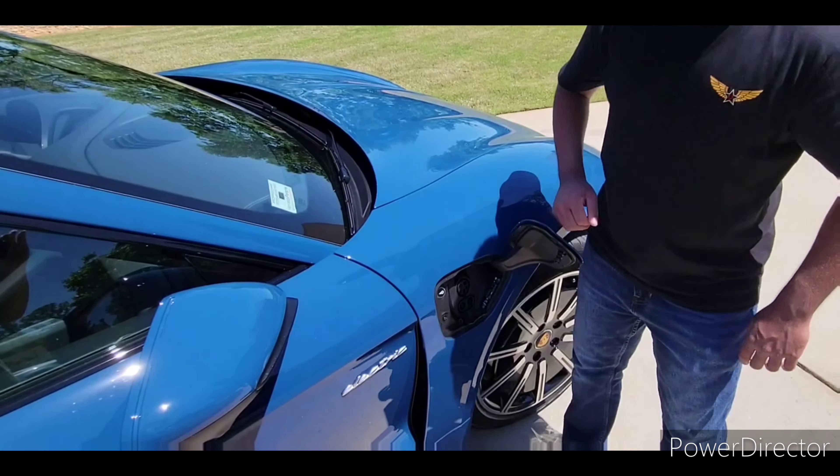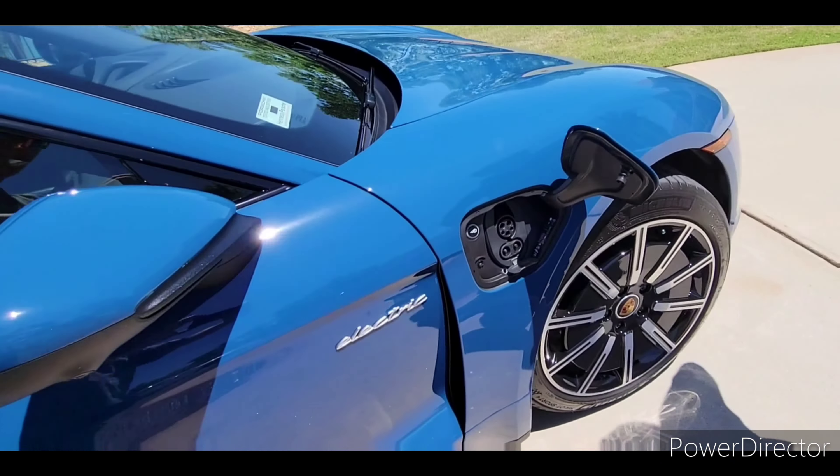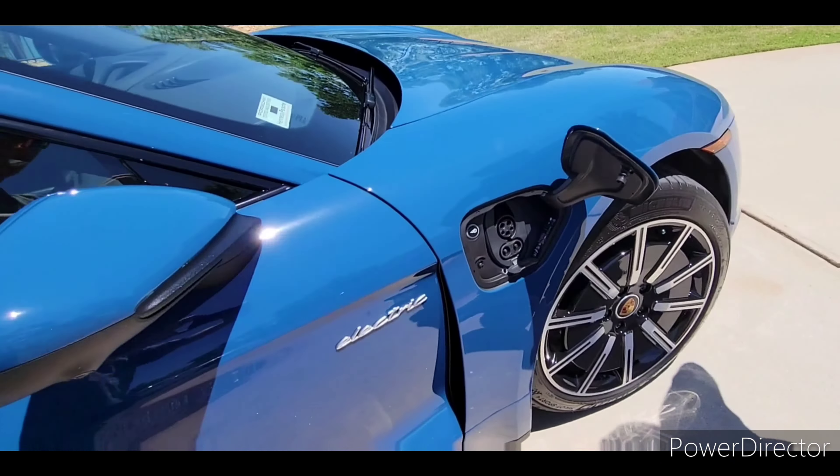One more gimmick — there's a second charging port. Remember the DC fast charge? Well, there it is. This can charge roughly as fast as most Tesla superchargers. So people saying they wouldn't buy the Porsche Taycan because of the charging network and charge speed — that's totally wrong. This DC fast charge is capable of just as fast as Tesla's. So anyone saying the Taycan is limited because of charging, I disagree.